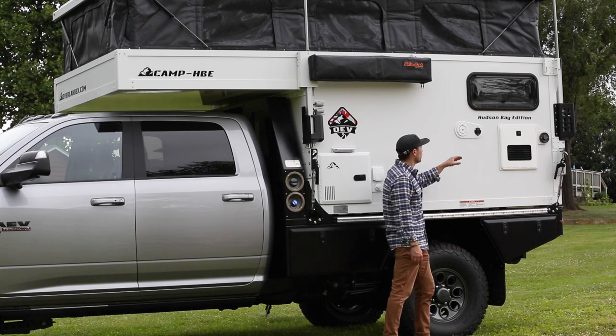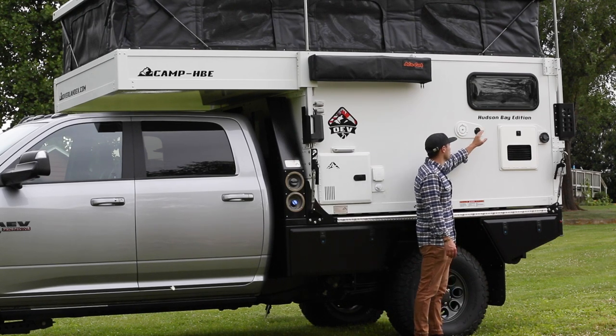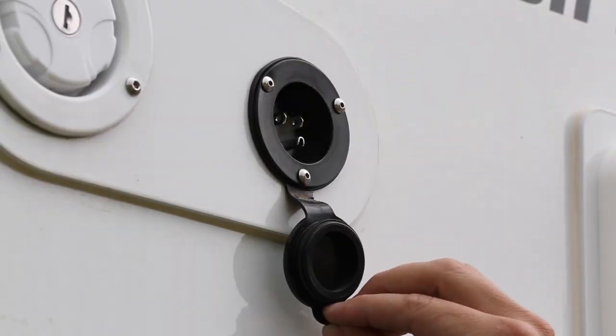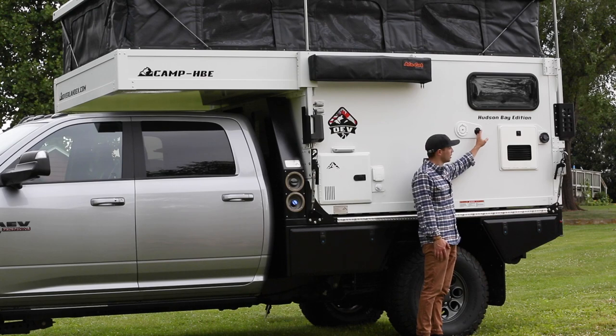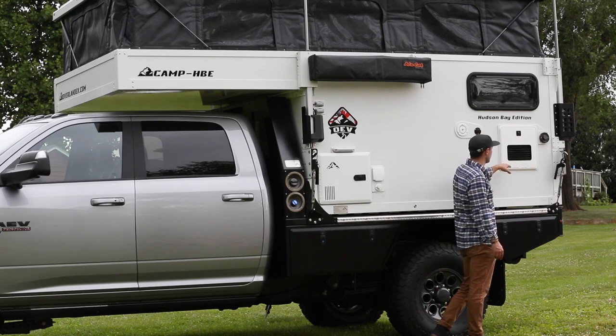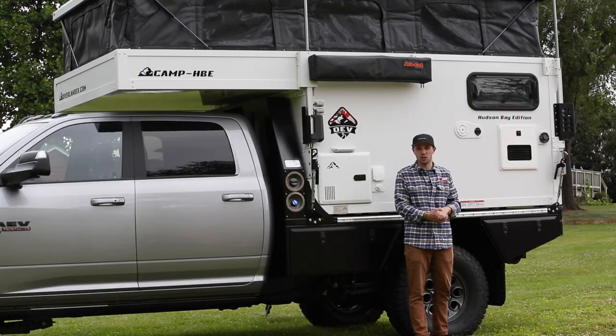On the back we have the filling area for your water tank — it holds 38 gallons of water. Next to that we have our SurePower plug so when you're not using your camper you can plug it in, or if there's electricity at the campsite. Next to that you have access to your Truma and AquaGo heaters, so that's just access to diagnose any issues as well.